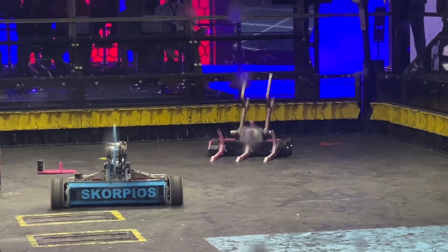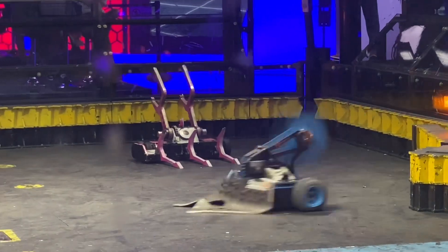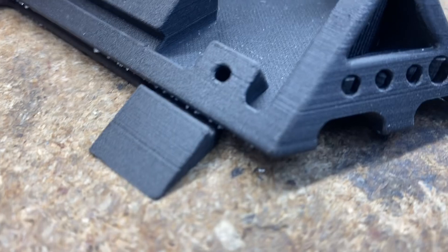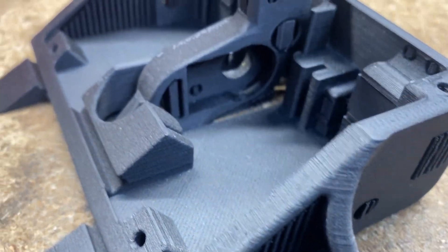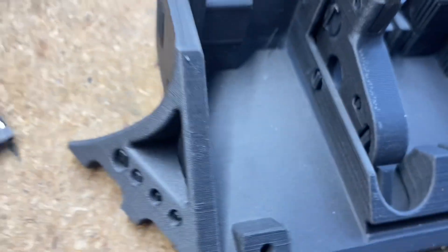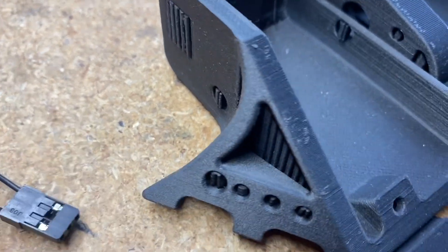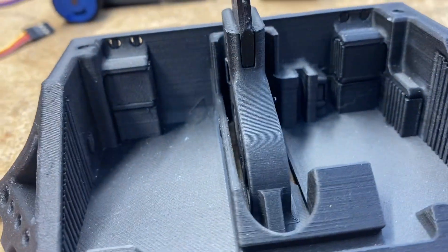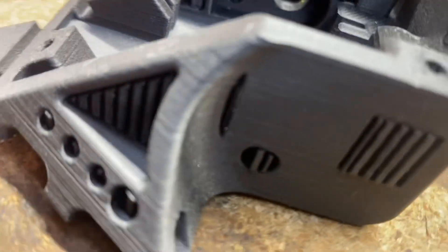I at least want to get enough data back to make this worth it. If Rex completely turns Scorpios into confetti — which I would not actually be sad by — that would really force me to build the new Scorpios. I am hoping to do the Destruct-a-thon in August, and you guys will get that video. We're going to have several videos leading up to it about the build process on the new Rex, which should be very crazy and very awesome.